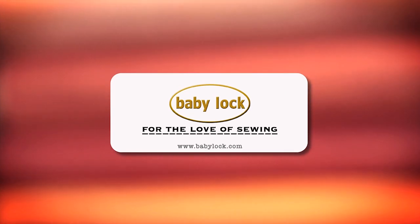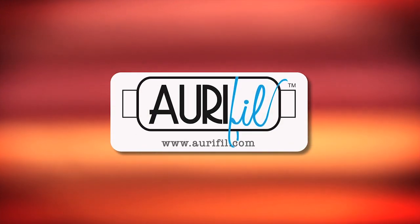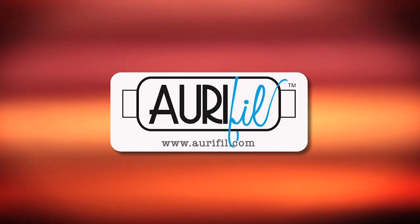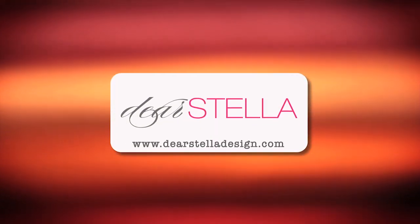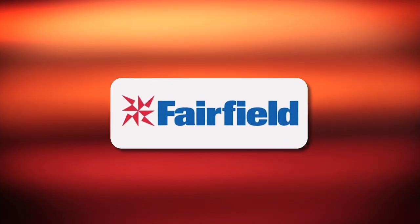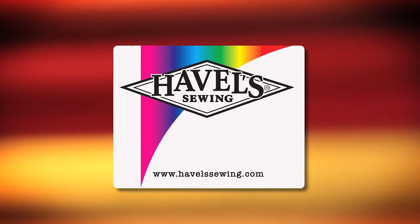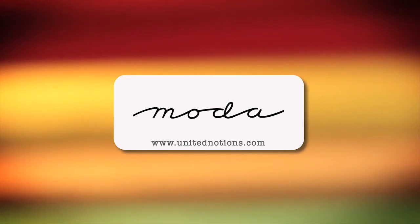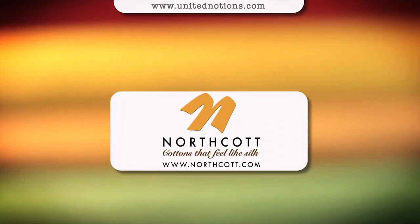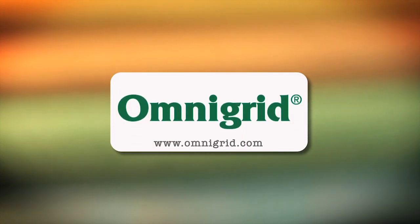Quilty is brought to you by Baby Lock — sewing and long arm machines, from piecing to long arming, for the love of sewing. Aurifil Italian thread, perfectly suited for all your quilting projects. Dear Stella, a unique fabric brand with modern style. Fairfield, together we can make beautiful things. Hovel Sewing, cut to the point. Moda, make something quilty with Moda fabrics. Northcott, cottons that feel like silk. Omnigrid, providing quilters with specialty rulers and accessories for over 30 years.